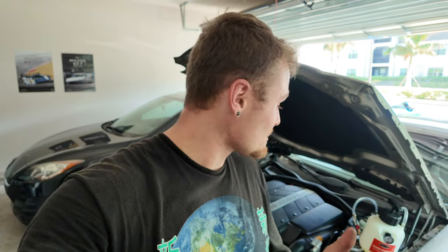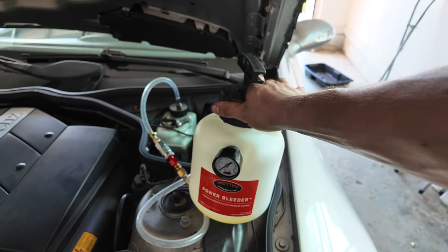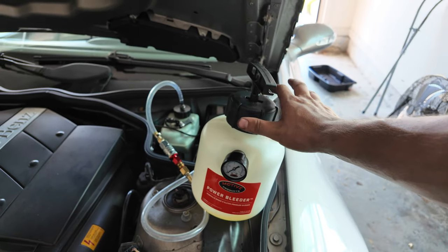I completely forgot to record the brake bleeding process, but I'll explain quickly how to do it. I'm by myself, so I used my Motive brake bleeder kit — this makes bleeding brakes extremely easy by yourself. It's an awesome tool. Basically, all it does is pressurize your brake master cylinder, and then you crack the bleeder screw and it literally bleeds itself out along with all the air bubbles.